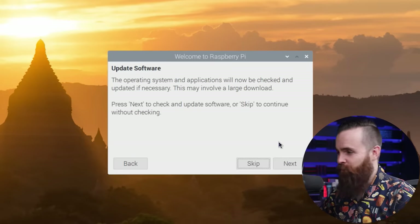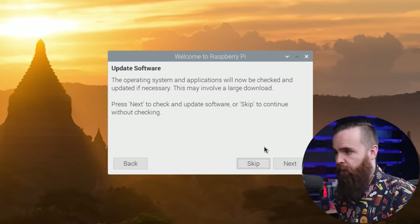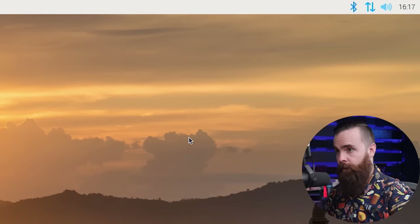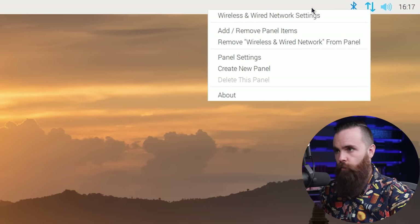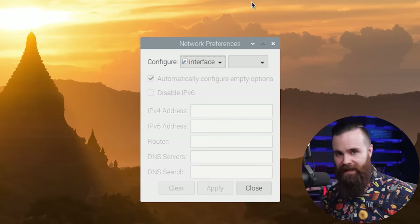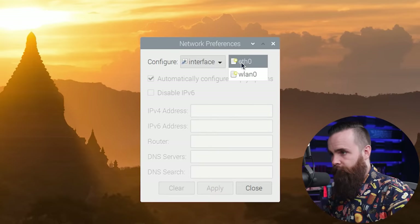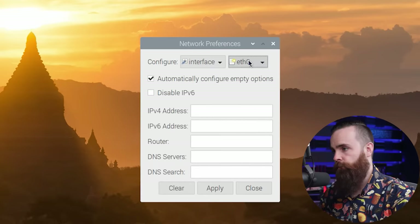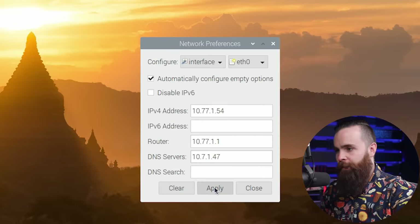I'm going to go wired. Best practice: you want to update your software — I'm going to skip mine for now, but please remember to go back and do it. Then restart your Pi. Once you're back in, there's only one more thing we have to do as prep. Go up to the top right, right-click those two little arrows, and click on wireless and wired network settings. We'll configure our interface to have a static IP address so our phone system's IP address stays the same. Select your interface — mine is Ethernet zero, yours might be WLAN zero if you're using wireless — put in your static IP address and click Apply.